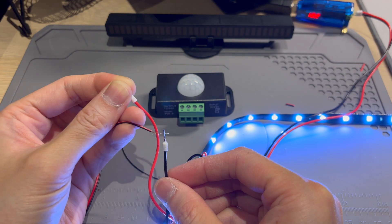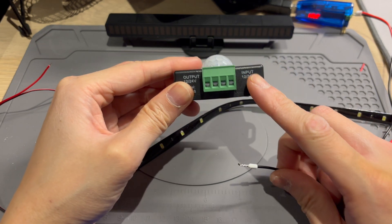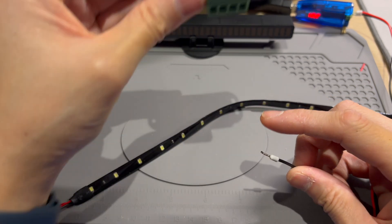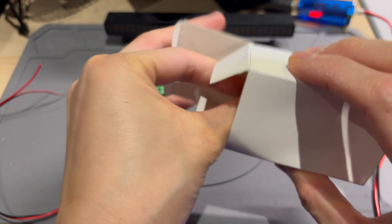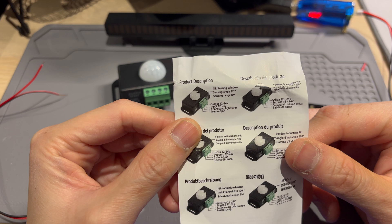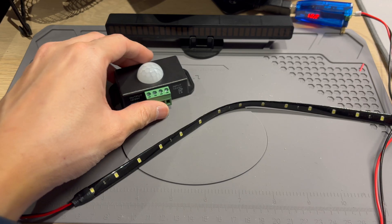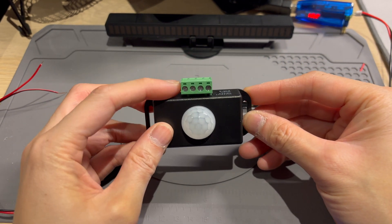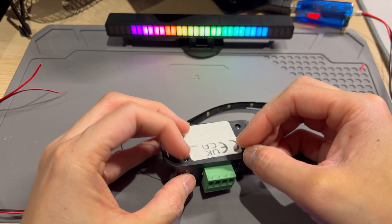So the LED strip does work. We're going to plug in the power source here — negative or positive. Let's double check the instructions. Output 12 volt, input 12 volt. That doesn't really help at all. So I've looked on the Temu page — if we have it oriented this way, this end is the negative. I reckon I'm going to mark it.